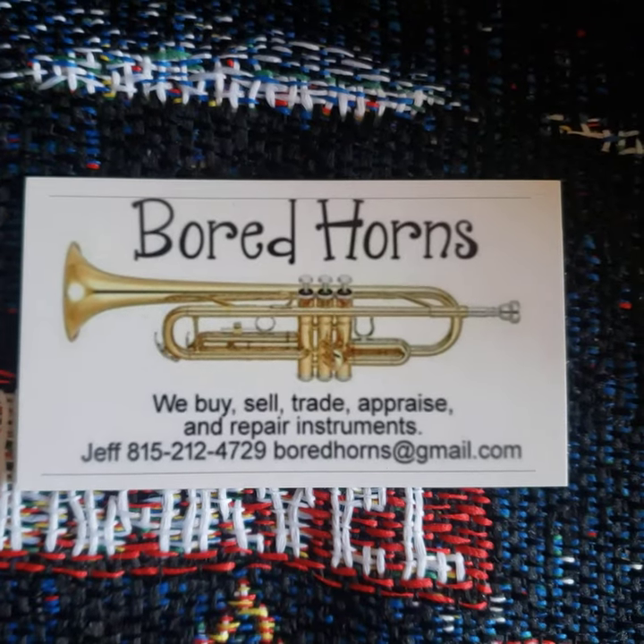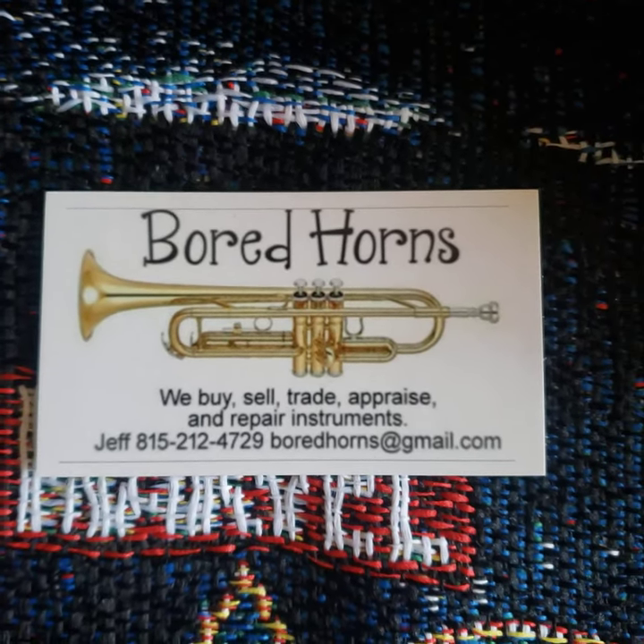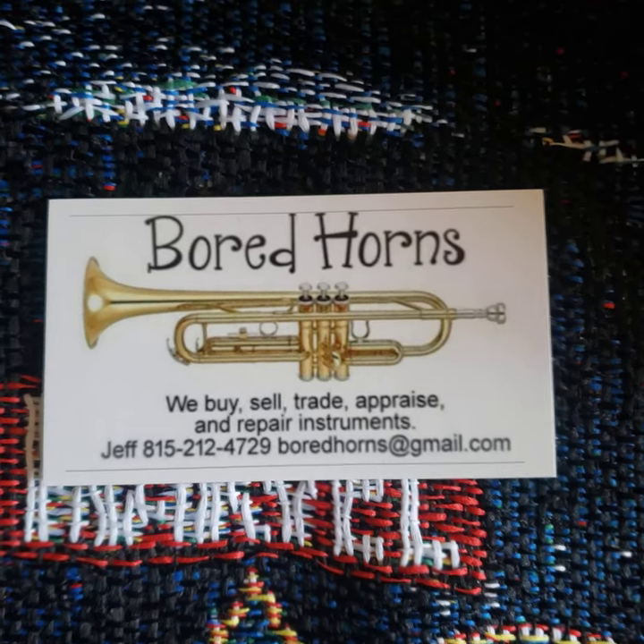Born Horns — give me a call or check out bornhorns.com for more information. Please give me a call for all your musical instrument needs. Thank you.